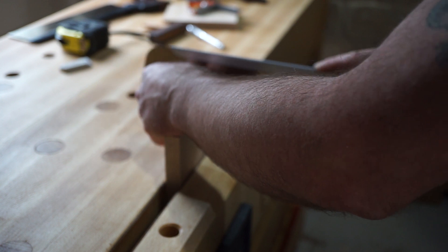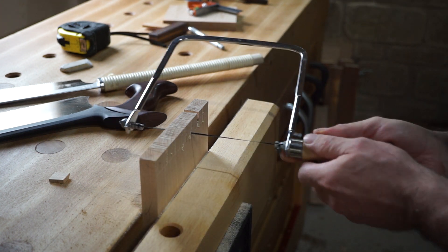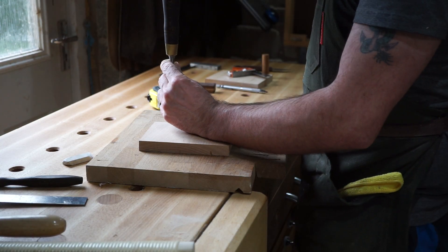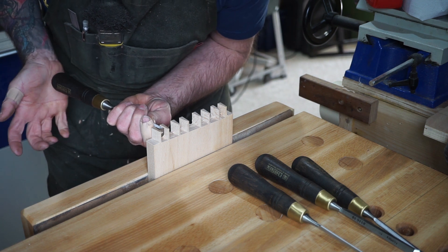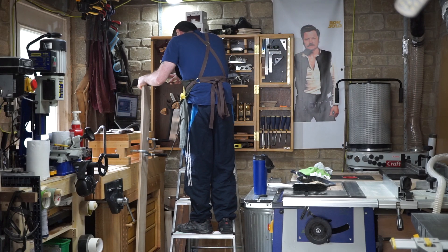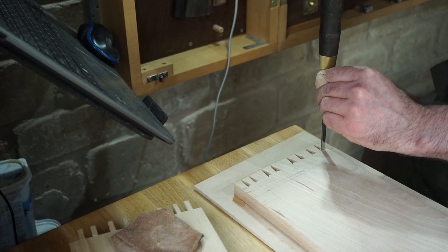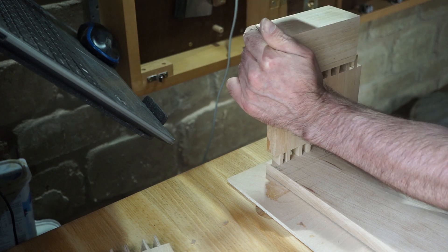Next I cut some dovetails and rebates to make the tool well and then assemble it. As the tool well is basically the same length as the bench, I have to cut the pins first, which means that when I come to cut the tails I have to do it at the top of a ladder. This really isn't the best way to do it and at this point I was extremely tired, and the dovetails turned out not quite perfect. But still, it's a workbench so they're good enough — they're nice and strong and they'll outlast me.